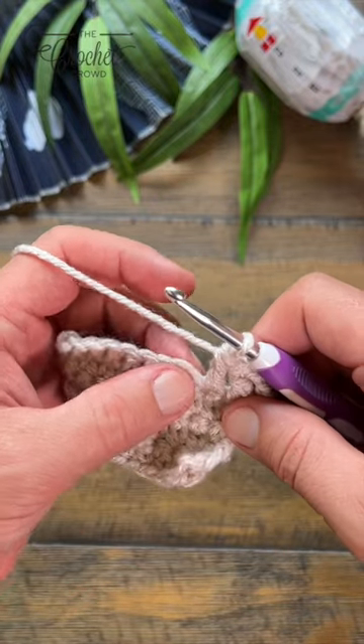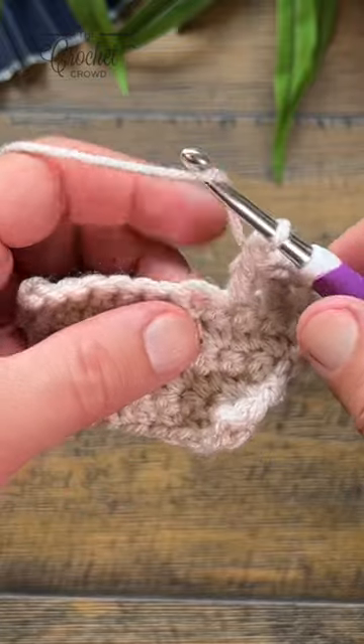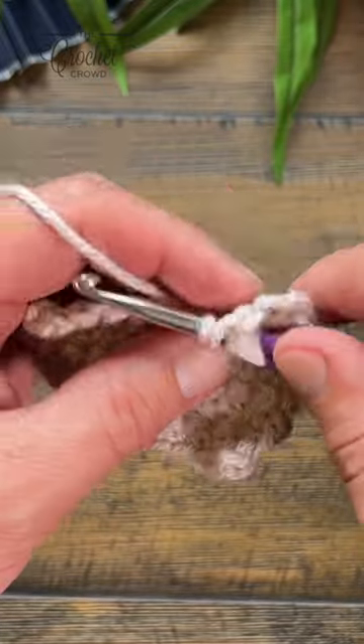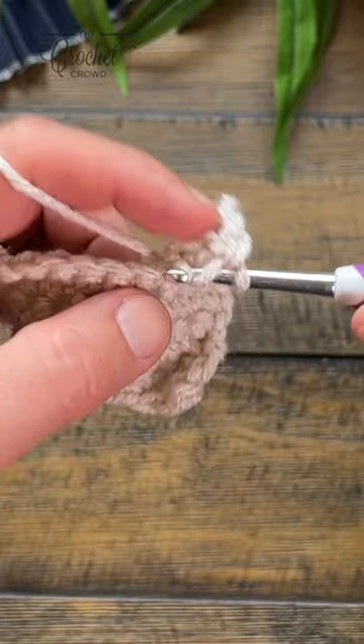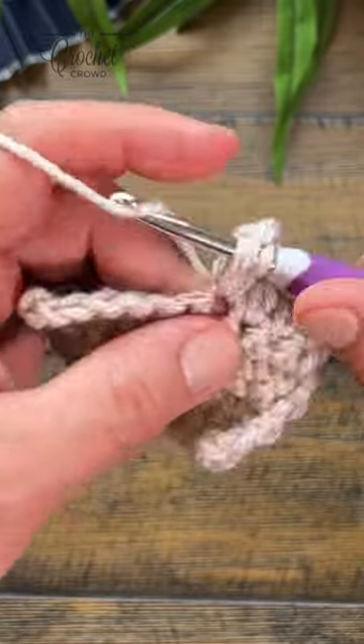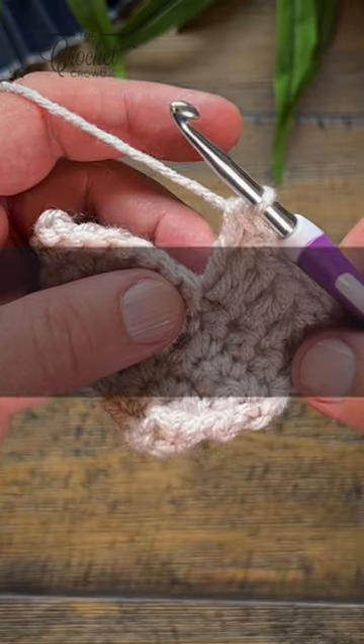The designer can tell you to put three double crochets into the same stitch — it's also called the shell, depending on the designer. So you're just going to apply double crochets, the number of them in there. So one, two, and three — and that's a three double crochet cluster, or three double crochets in the same stitch.